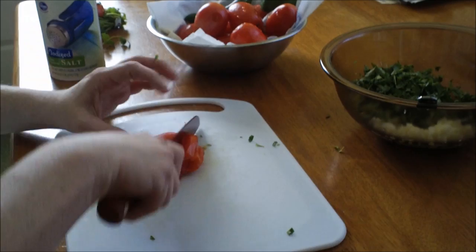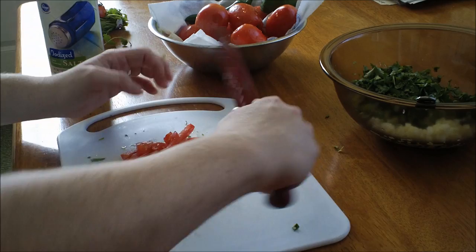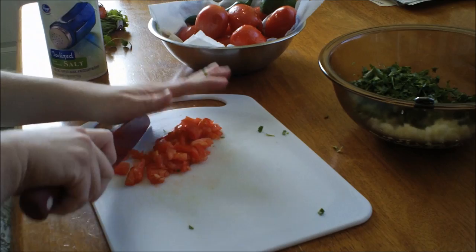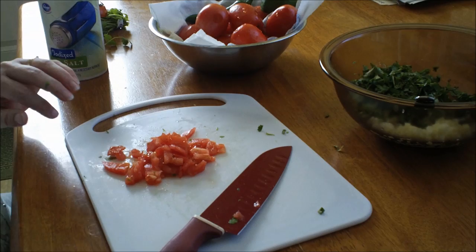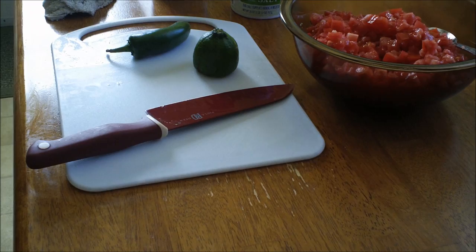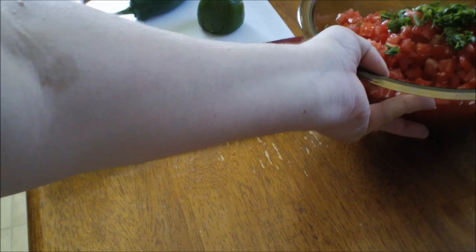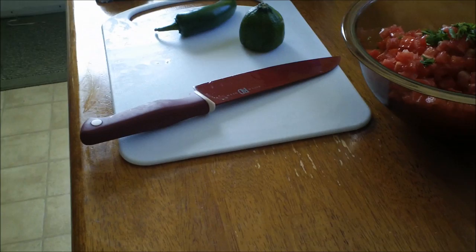Once it's sliced like that, this is where it gets a little messy. If you have the Vidalia chop wizard you can chop the tomato in that too, but you want little dices like this. I'm going to continue to cut my tomatoes and put them in there. I've already put the tomatoes in — as you can see there's a lot of tomatoes, but the cilantro and onion are down there too.